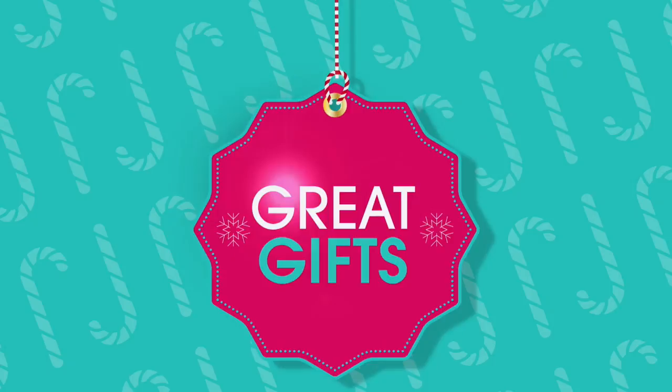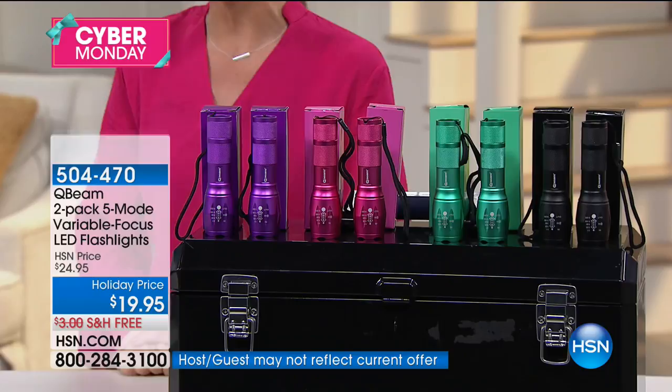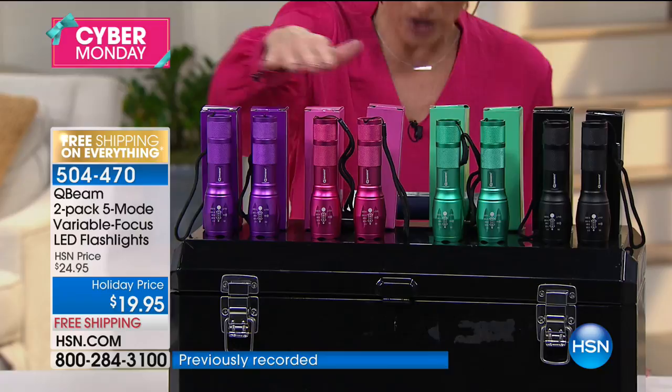This is that tactical flashlight — it's got LED lights and five different modes. You're getting a two-pack, and you have your choice of color, individually gift boxed. Your first choice is purple, then we have it in pink, then teal — it's kind of like a mint green — and then black.